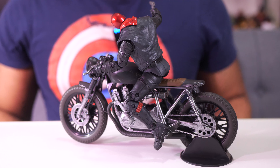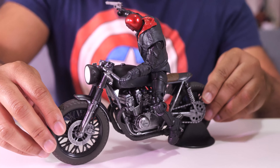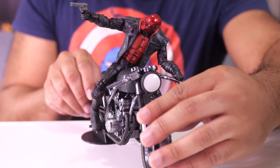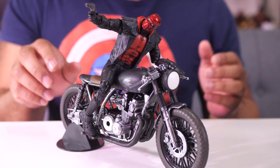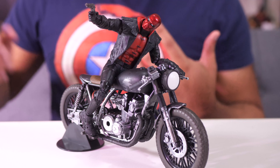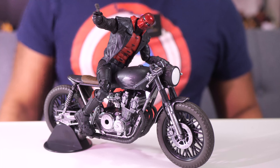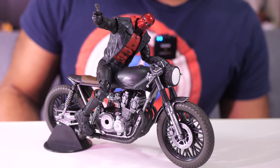I don't have the Drifter figure from McFarlane Toys and I'm not going to get him because I'm not a fan of the way that he looks. But if you have other McFarlane Toys figures and you're looking for a motorcycle - kind of a regular motorcycle, not necessarily the freaky one with the skulls on it, just like a regular ordinary everyday motorcycle - this is what it would look like, at least with this particular figure. Let me know what you think about that.